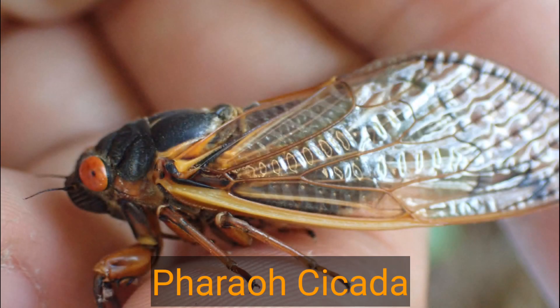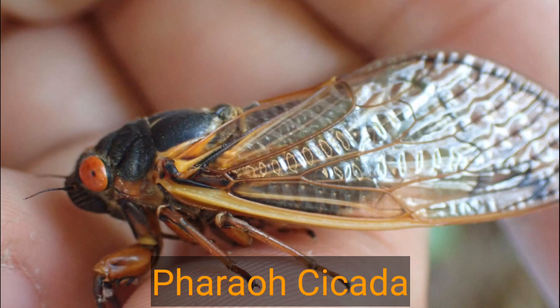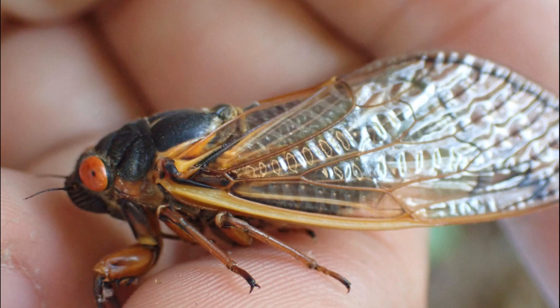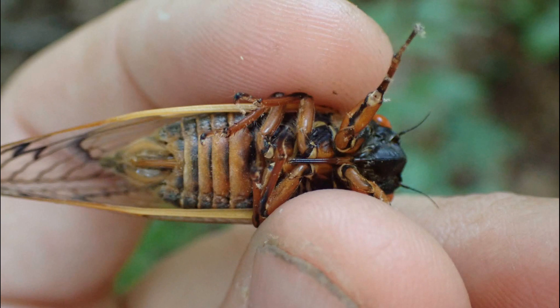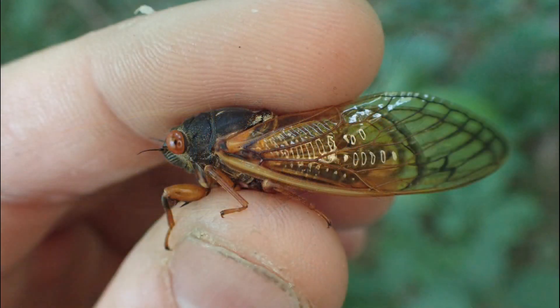The first species and largest is the ferro cicada. This one is pretty easy to identify by this orange mark between the eye and the wing. This is a dead giveaway that you have a ferro cicada. The undersides are mostly orange with some black striping between it, but that band beside the eye is the easiest.